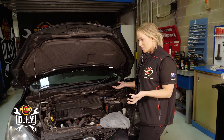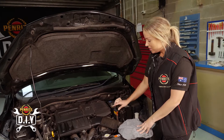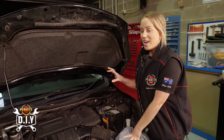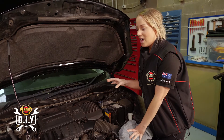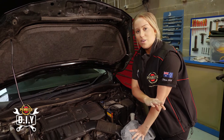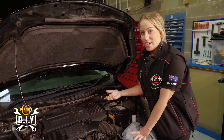Looking at your engine bay, you're going to be looking for a dipstick. This dipstick has ATF on it, meaning automatic transmission fluid — that's the one to check. The car is currently at idle. It's really important that the car is either at idle at operating temperature or you've been driving it for a bit and the car is at working temperature.